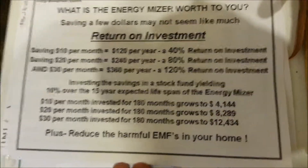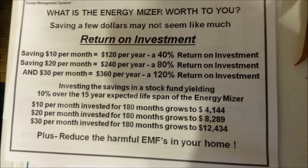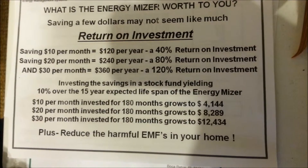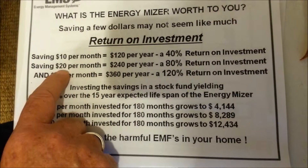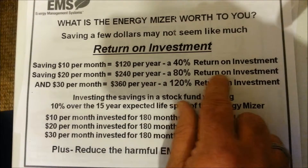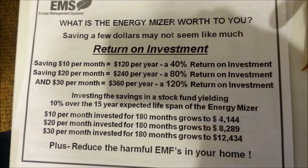All these $10, $20, and $30 savings mount up over time. If you save $10 a month, that's $120 a year — a 40% return on your investment. If you save $20 a month over 12 months you're saving $240, which is an 80% return on your investment. And $30 a month is $360, which is a 120% return on your investment. Where else are you going to get that kind of return?